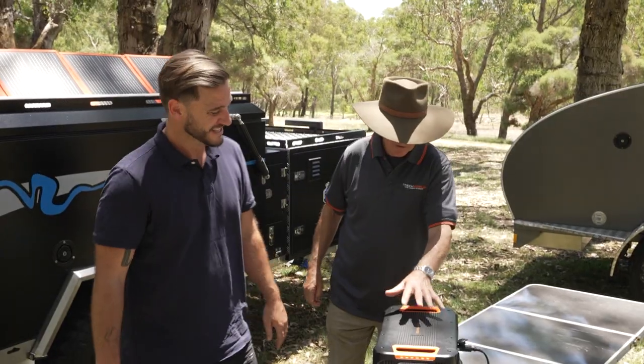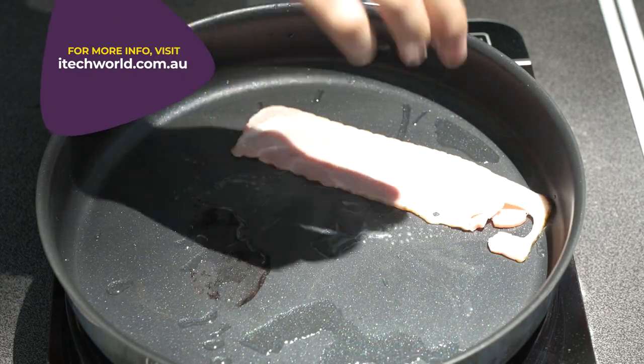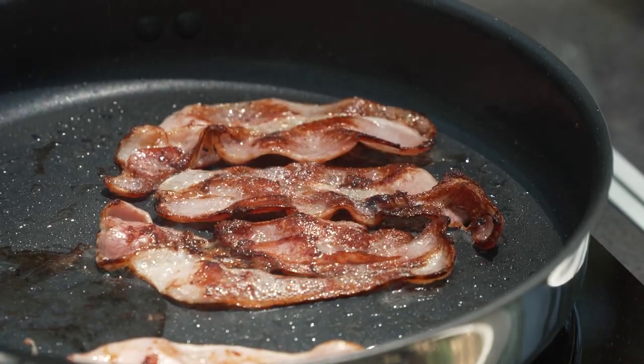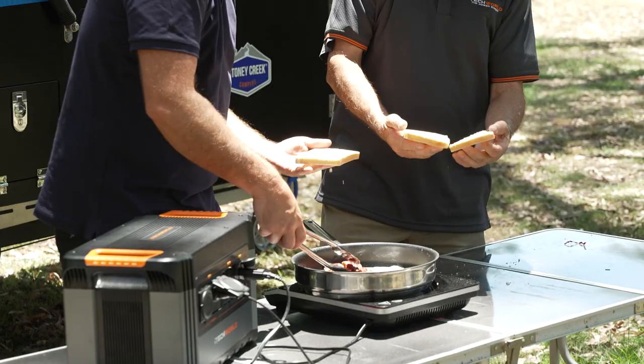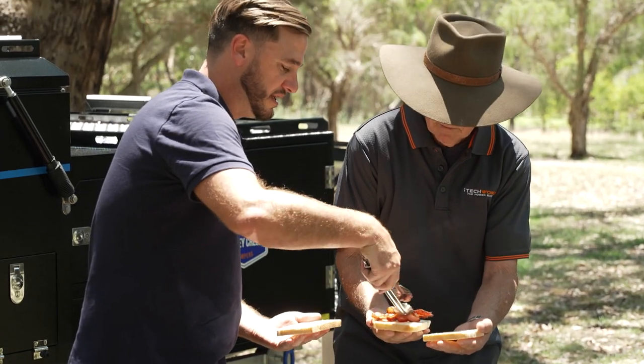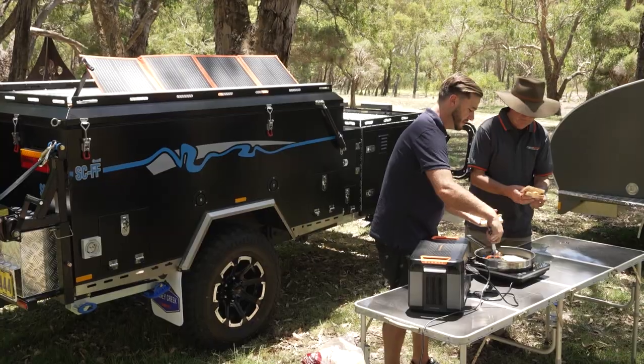We've got an induction cooker down here and a fry pan ready to go. Josh is a bit of a cook, so he came prepared with a little induction cooker. The thing about the 1300P in conjunction with something like that induction cooker — it cooks really, really fast and it's so convenient. You don't have to worry about messing around with gas bottles and the safety aspects of that. In about one minute flat, we had that bacon sizzling. This is just like having your kitchen at home, but anywhere you want it — exactly, you're in the wild. You can run anything with this, even a microwave. Look at that crispy bacon — beautiful.